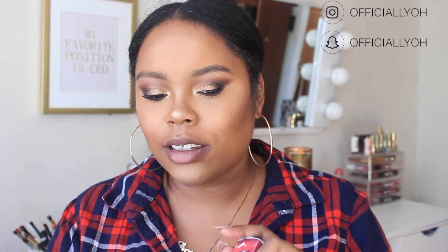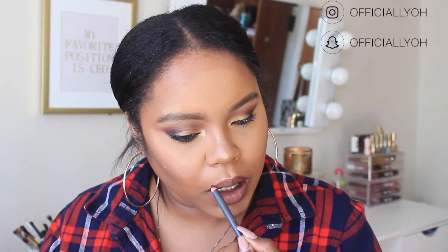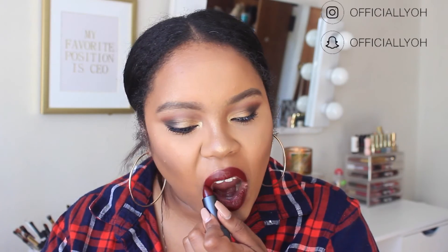For lips I'm using Bite Beauty products today. A few weeks ago they sent me a package with some lipsticks, including a shade I've been dying to try called Licorice — a really pretty burgundy. I'm lining my lips with the Bite Beauty lip liner in shade 42, though it broke and I lost the top. Then I'm applying the Bite Beauty Amuse Bouche Lipstick in the shade Licorice. It tastes like candy!